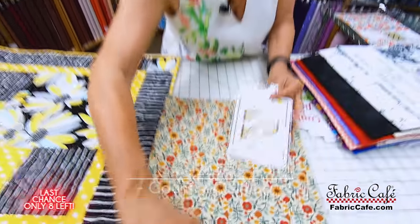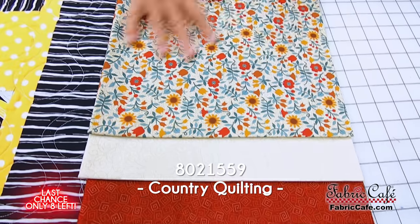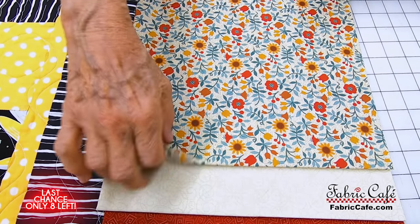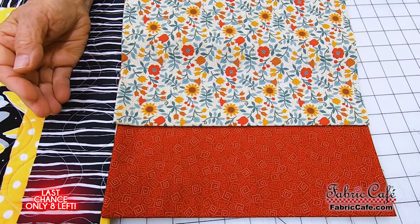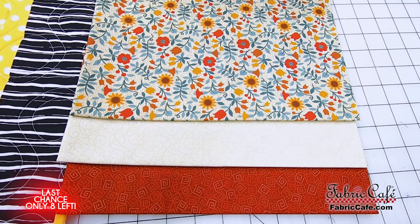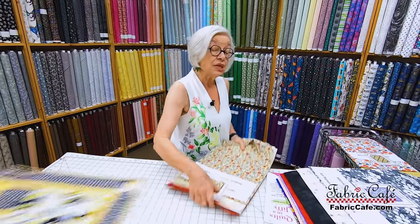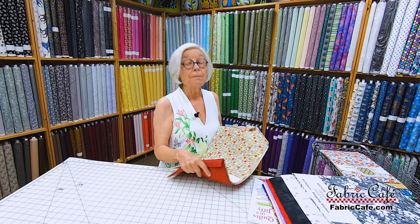Here's another last chance that only has eight remaining — this one's been very popular. It's called Country Quilting, and it has great earthy fabrics. The print has sunflowers, and I love that little touch of teal that goes kind of earthy. The number two fabric will be in your small spot, and number three will be your border. The pattern is Sew Quick. Country Quilting is 8021559 and it is a last chance with only eight remaining. Remember, if you want to make a twin you need two kits, and a King or Queen will be four kits — those enlargement instructions are only available in the books.